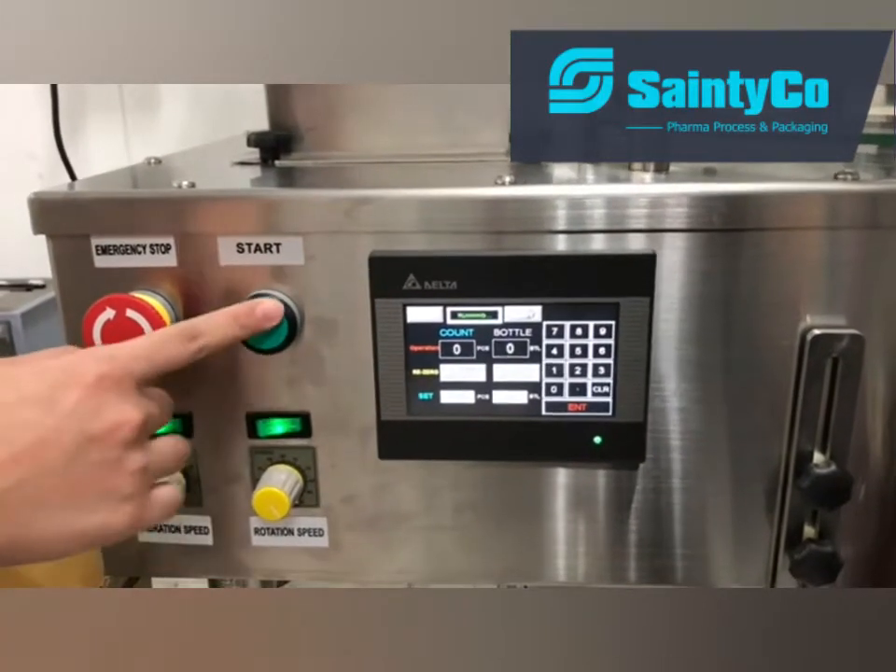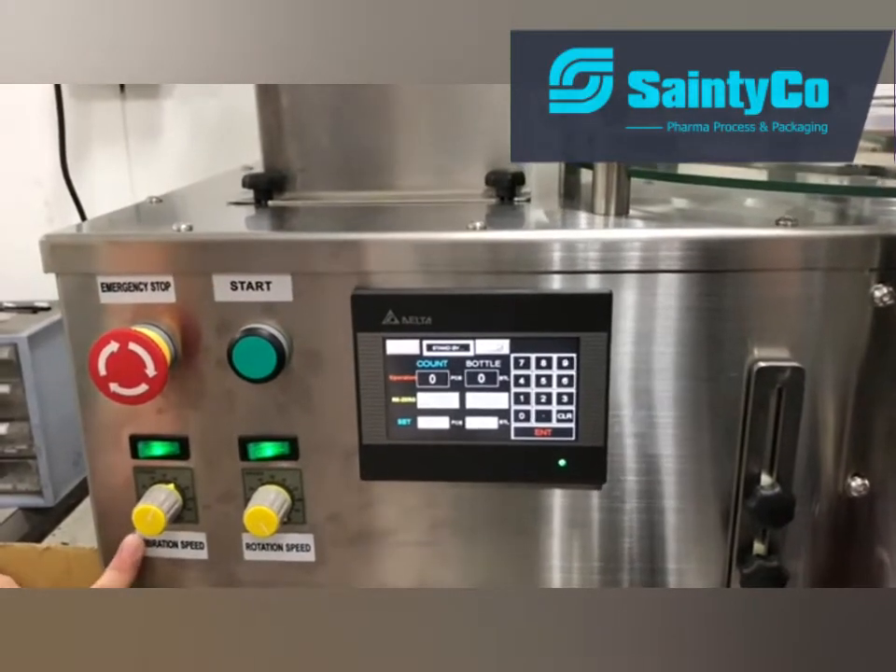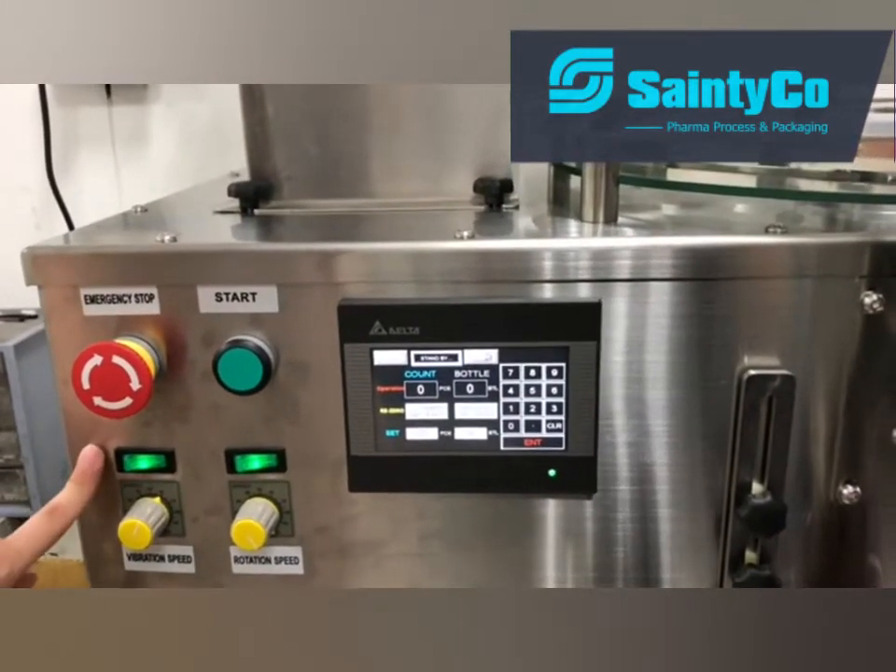You can push start to start the machine. This one is the vibration speed knob, and this is the vibration switch.